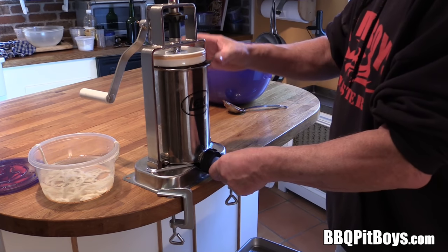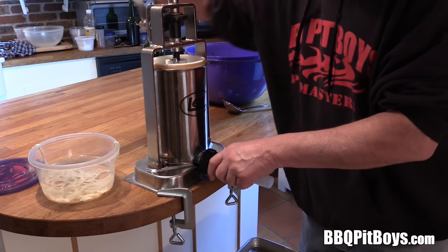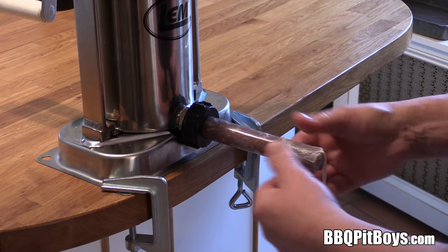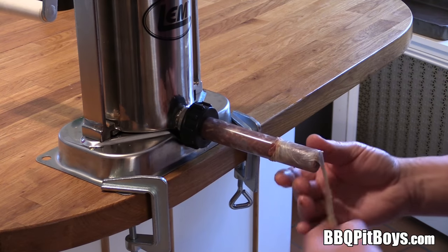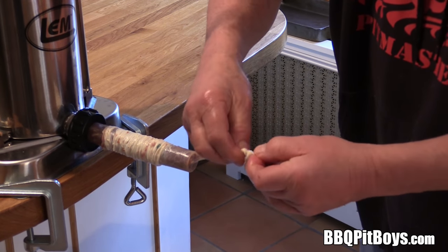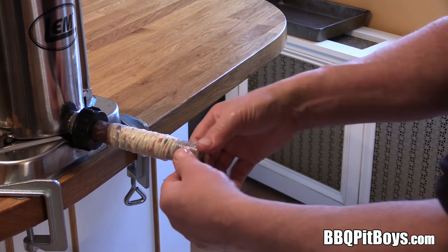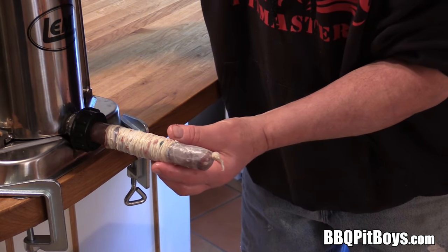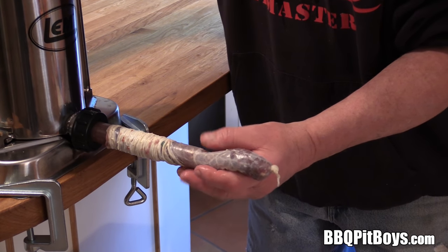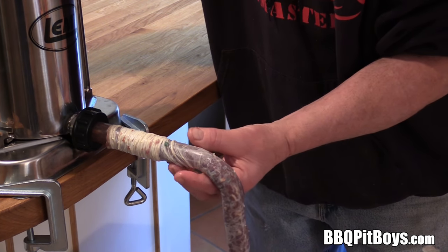Load it up — this is for those who've never seen this before; been doing it this way for a hundred years. We'll load that natural casing onto the funnel, tie off the bottom, and just start turning the crank. This is gonna beat any kind of sausage you could get locally, because you're doing it yourself with your own ingredients and your own flavoring.